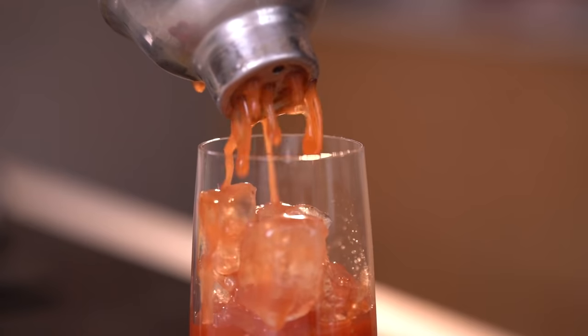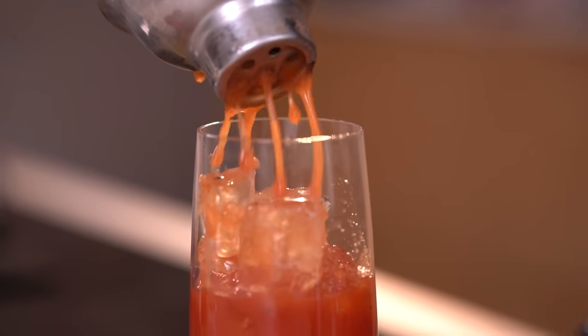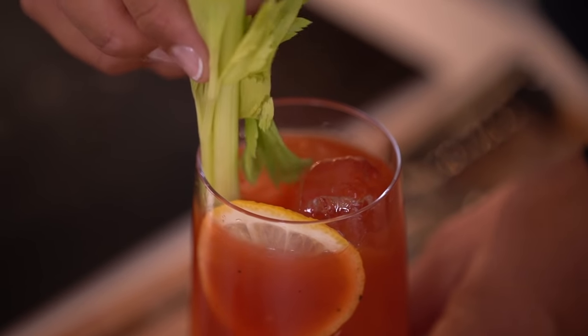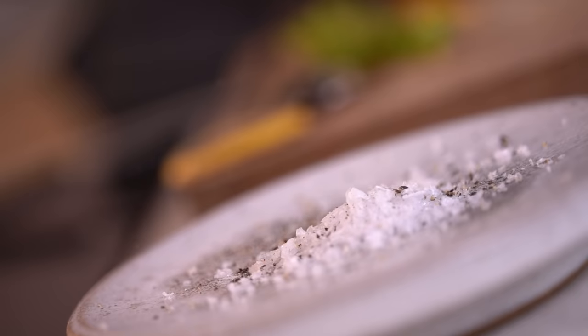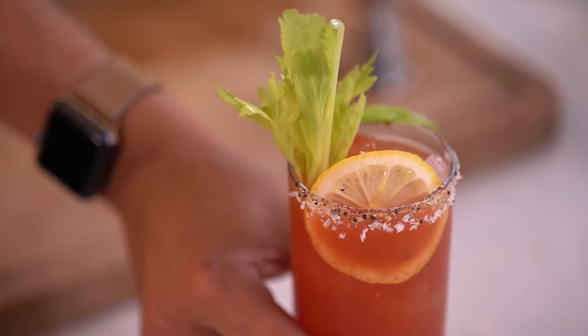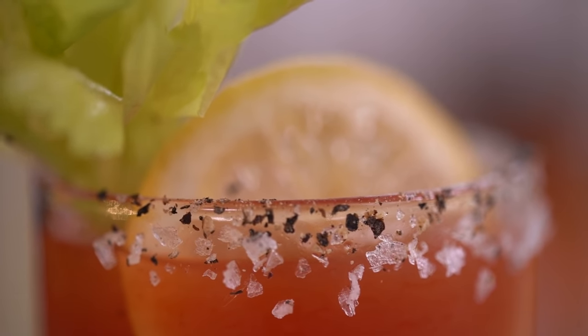Strain into a highball over ice and garnish with some leftover kitchen veg waste, like celery tips. You can also salt the rim of the glass if you prefer your Bloody Mary like so. Personally, I love to combine the cracked pepper with the salt rim for that extra flavour.